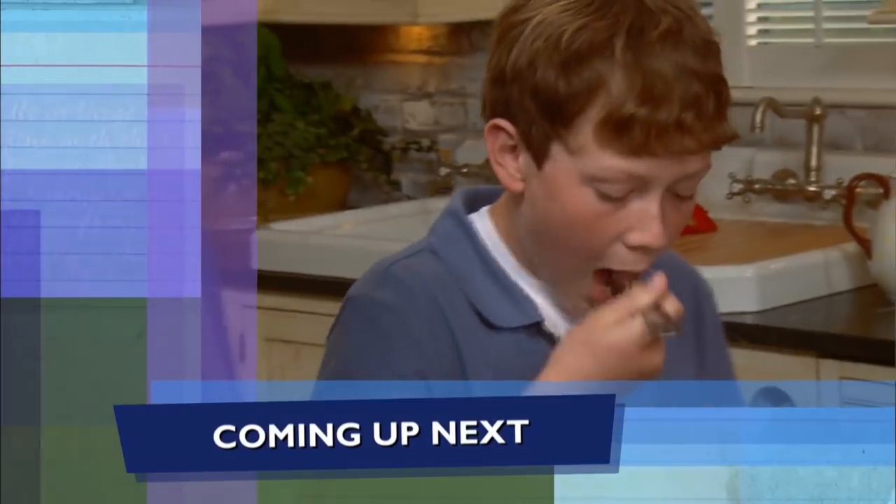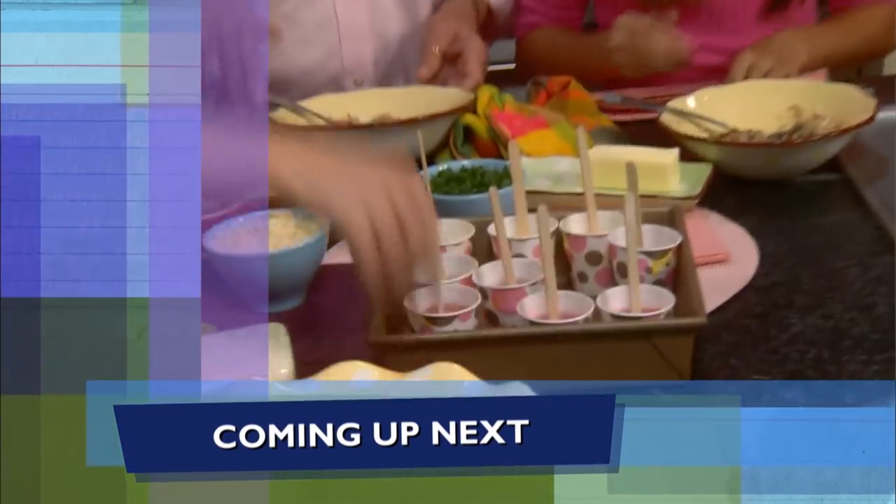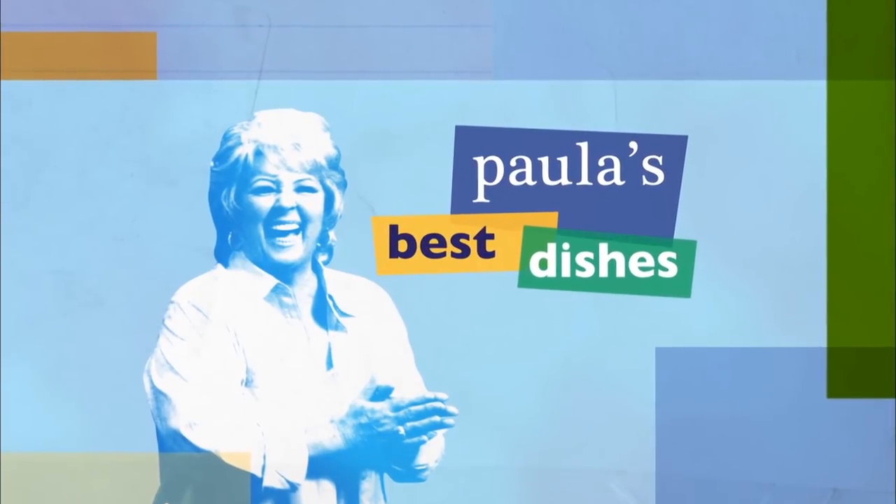Coming up, our porcupine balls are ready for tasting. And we'll see if our popsicles get the Groover approval. I so hope y'all are enjoying the show — be sure to click like, subscribe, and the notification bell so you'll never miss a video. We'll be right back after the break.